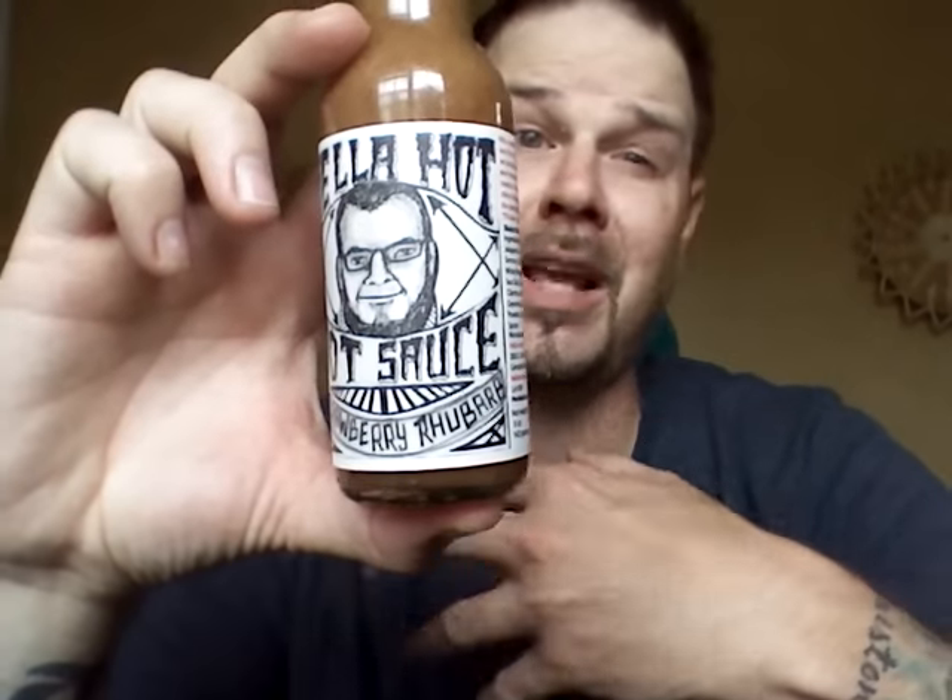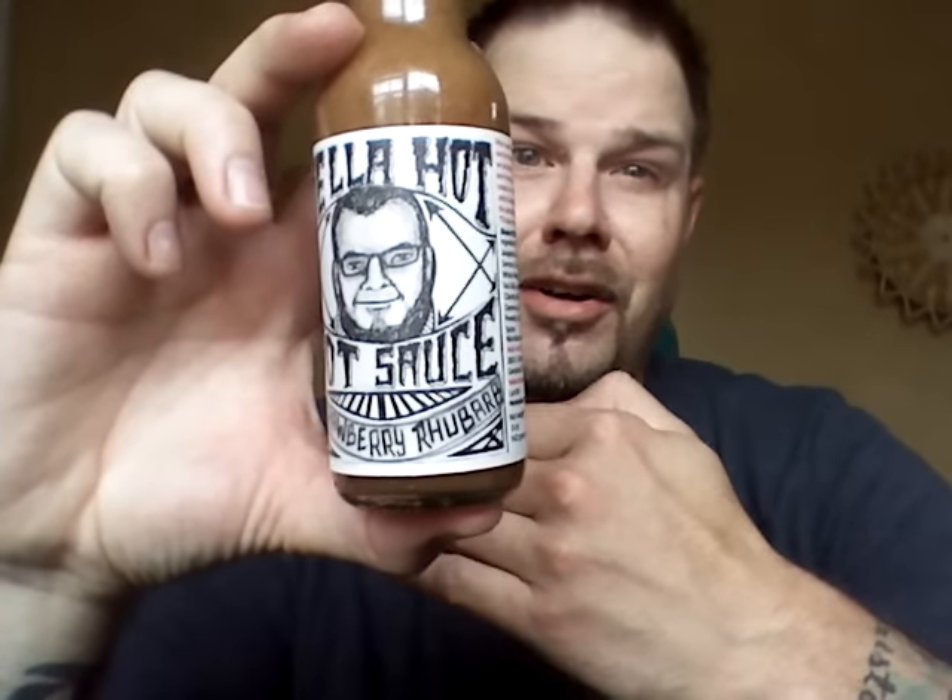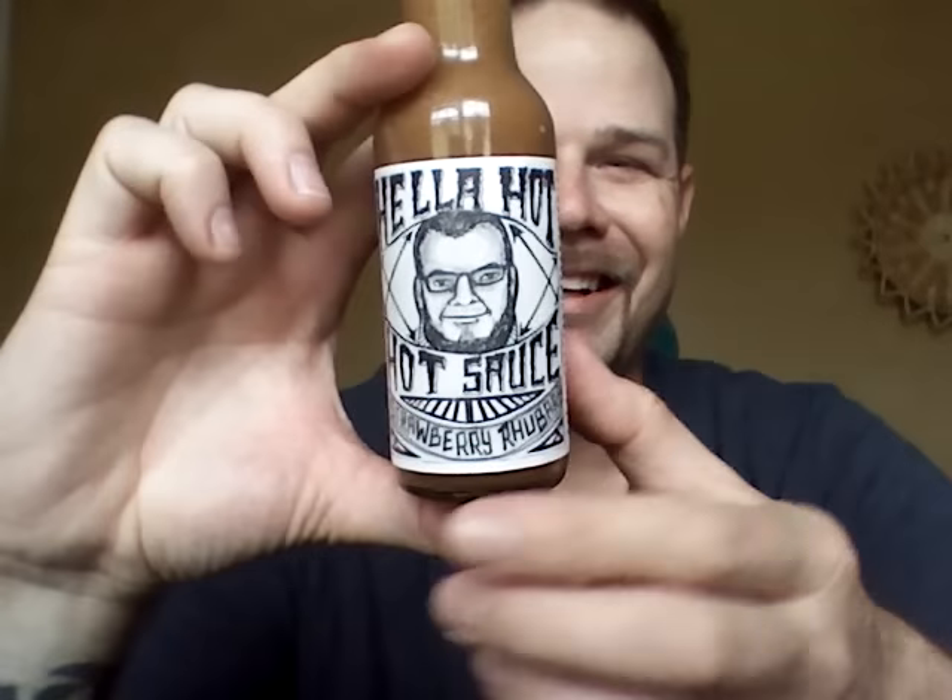My wife even said, 'Who put you on that hot sauce bottle?' I said that is not me. I have shaved the beard off and everything. I appreciate it but that's not me. We'll go ahead and read the ingredients, crack this thing open and see what it is all about.